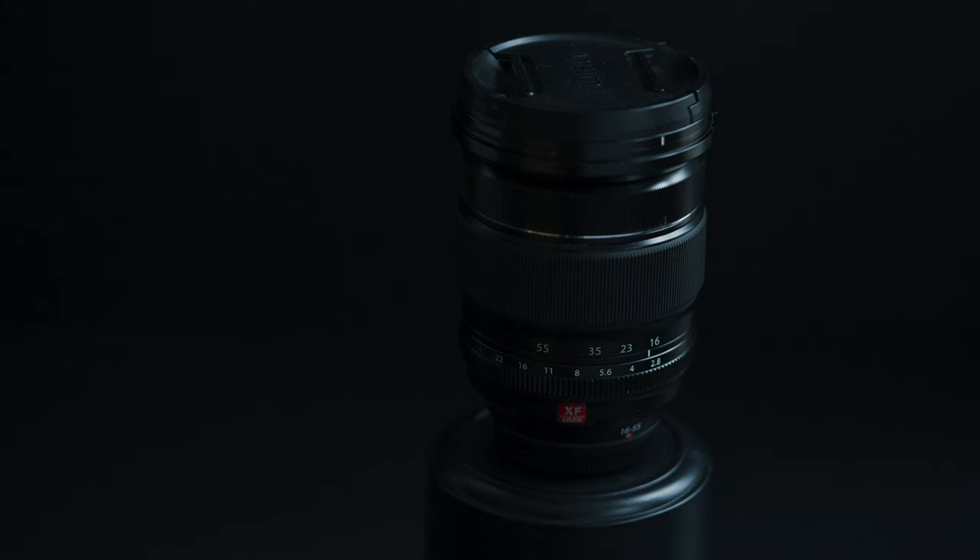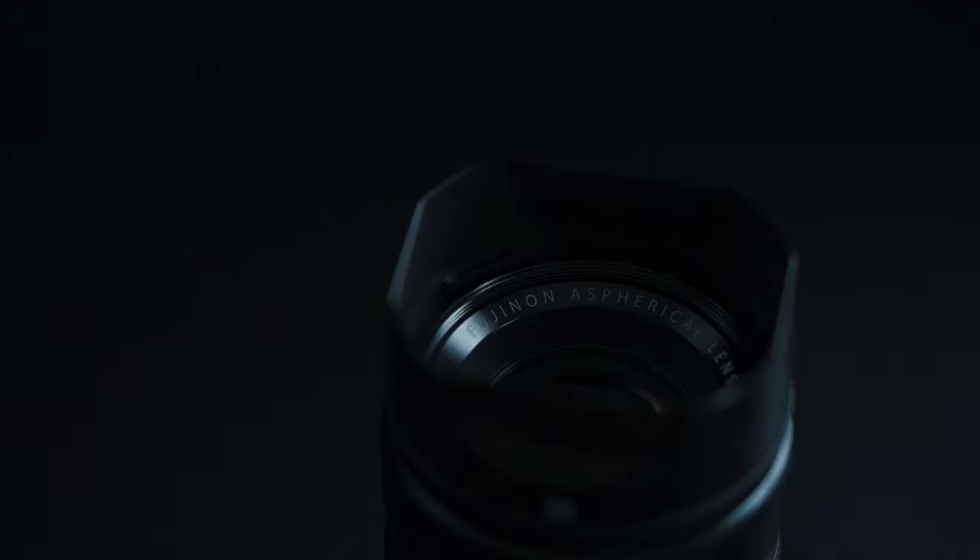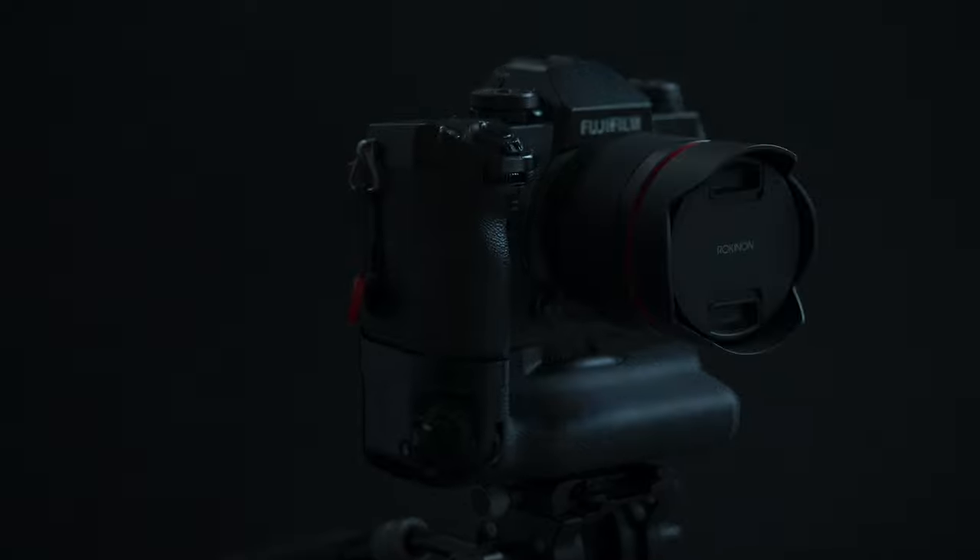This video is about my Fujifilm X-H1 3 Lens Kit. The three lenses are the XF 16-55 F2.8, the XF 35mm F1.4, and the Rokinon 12mm F2 X-mount.